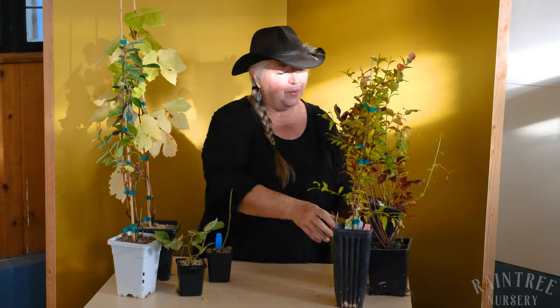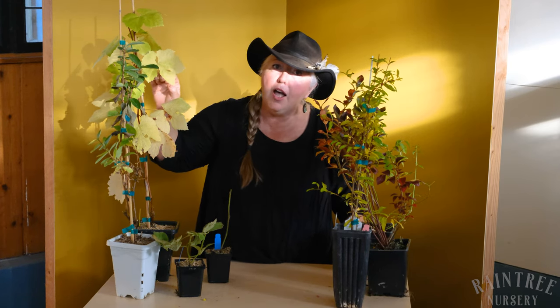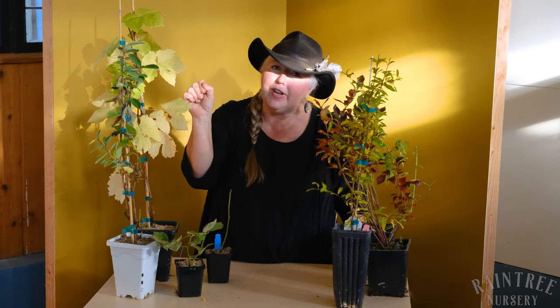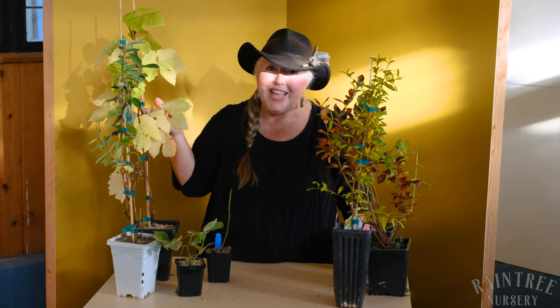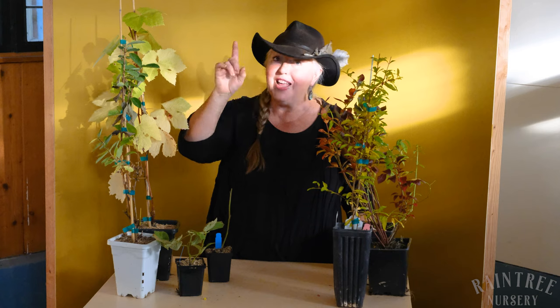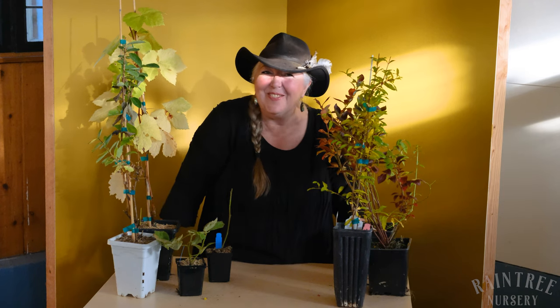So there you go — a little bit of information about how plants look different when they're shipped in the fall. Nothing to worry about. If you get very concerned, you can always do the scratch test on the remaining uprights. You should see vivid green to the cambium layer under the bark. And even if you have some strong dieback, these should come back very strongly from the roots. You have until August 1st of next year to make a claim if you have a plant that has a problem. Thanks for joining us — it's Laura with Rain Tree Nursery and our very beautiful fall potted plants.